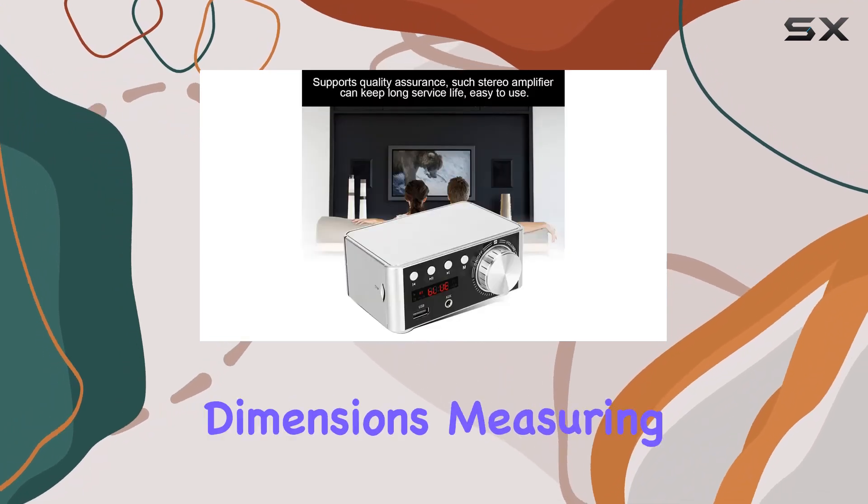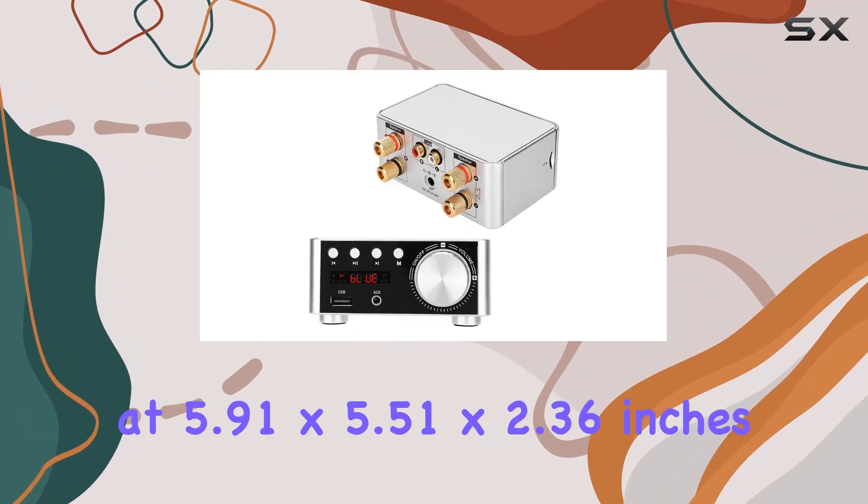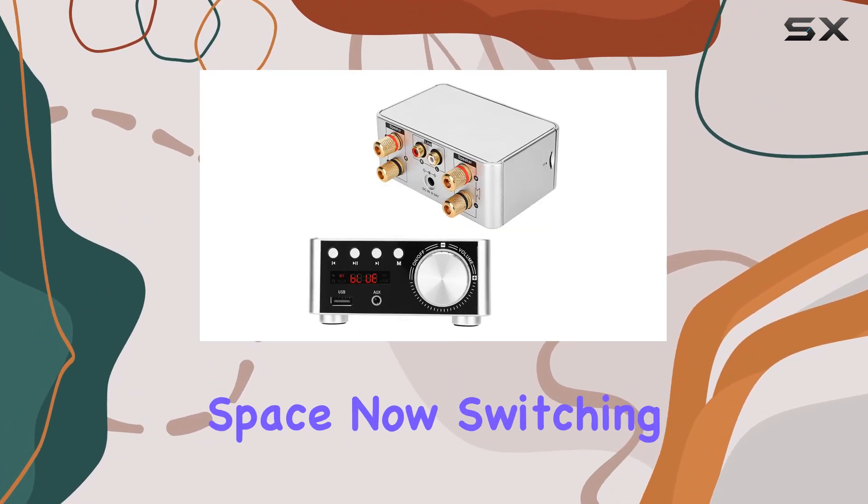The compact dimensions, measuring at 5.91 x 5.51 x 2.36 inches, make it a perfect fit for any space.